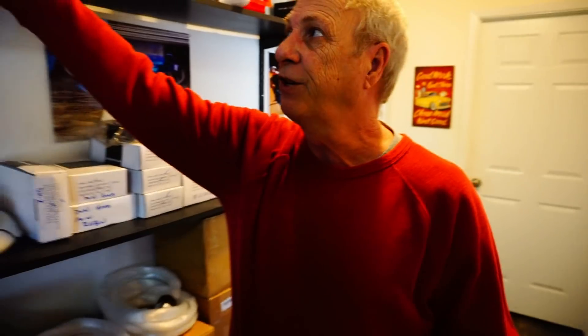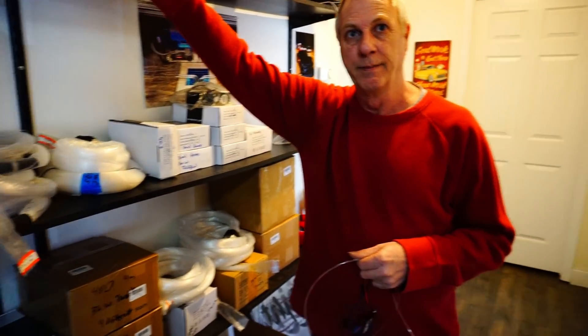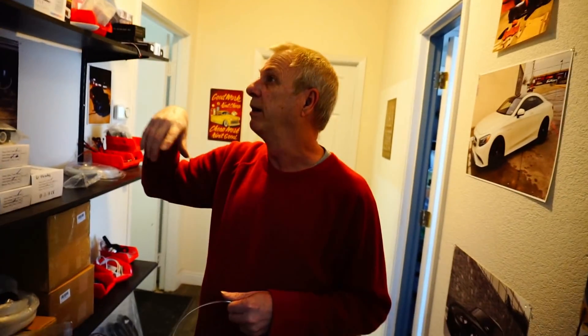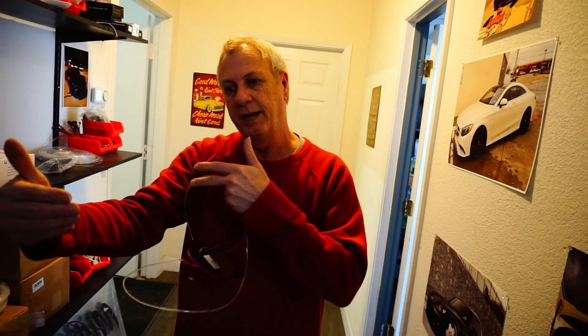He had the side-glow fiber under his car previously. They just did a Dodge Charger with a full setup — two strips on the back of the engine bay, two on the front, two strips down each side, one on the back, one on the front, and also in the grille. That's what I'm going with on my next car, all controlled by one remote.